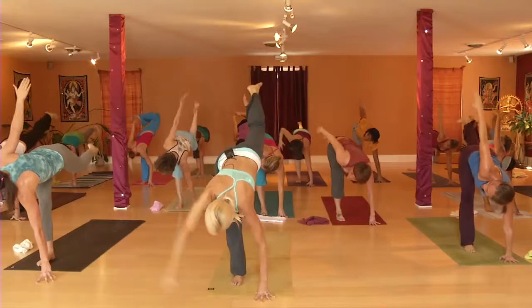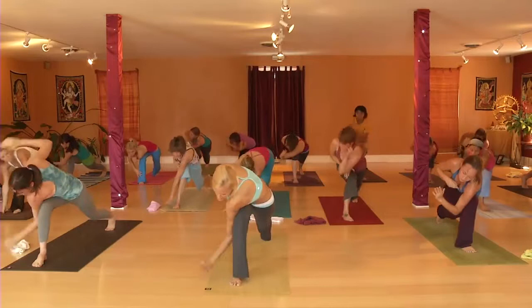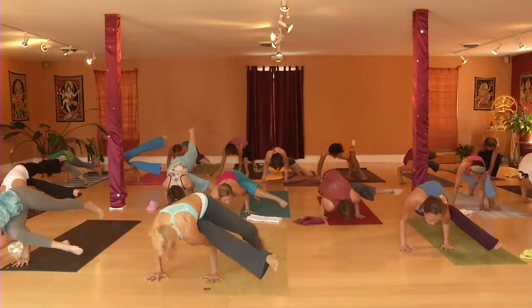Inhale up through crescent. Exhale — hook your left armpit, see if you can seal it even deeper. Arm wrapped around your knee. Now start working your left palm flat. Bend your arms for a shelf like you do in crow. Right palm flat. If you're new, just hold this.